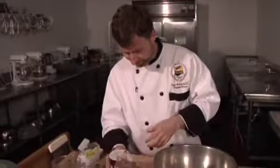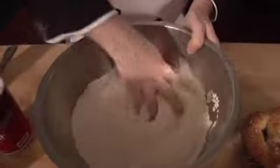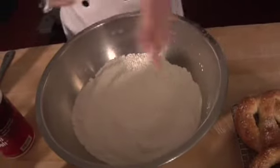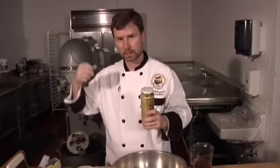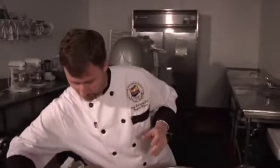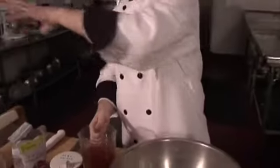Now we're going to add a couple teaspoons of salt and mix that up. Then we're going to add about one and a half to two cups of warm water. We've added some barley malt — what gives bagels that really nice color is boiling them in a barley malt solution. In the absence of barley malt, you can use brown sugar. It also calls for a little bit of that barley malt inside the actual water solution you add to your dough, so you have it both in the dough and when you boil it.